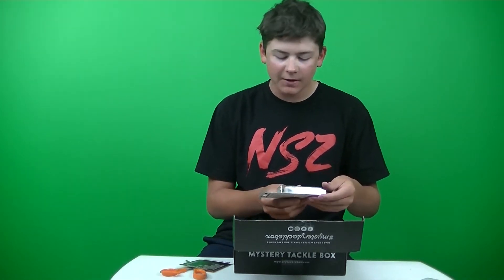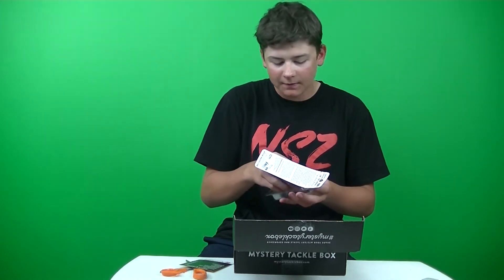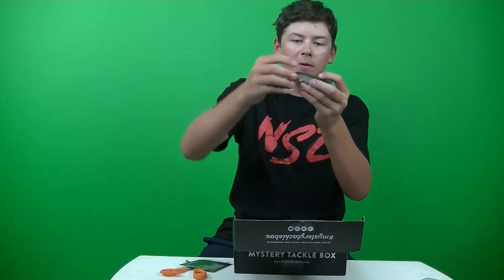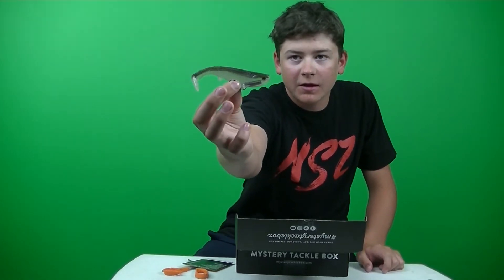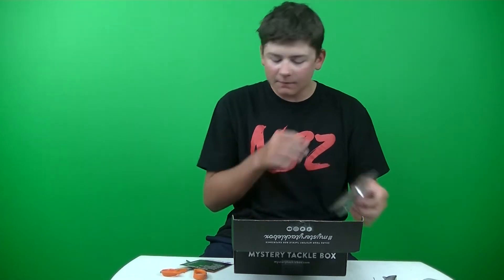Next up we got the Optimum Boom Boom Line Through Swimbait. This retails for $9. This actually looks like a really nice swimbait. I really want to get into throwing swimbaits for big bass. You put the line through the swimbait and then tie the treble hook on there, then it goes up on the body. It's a decent sized swimbait so you can still get big fish and the smaller ones too. Nice color — definitely fish that in the deeper water on structure.